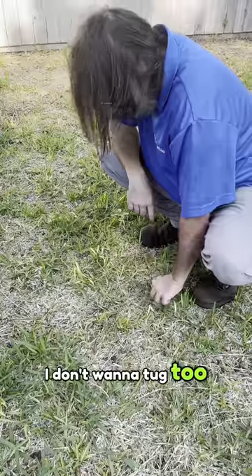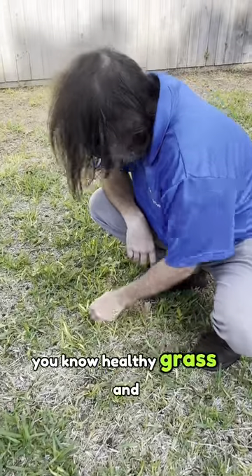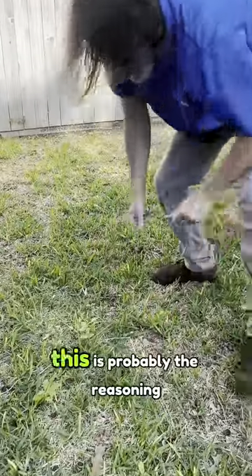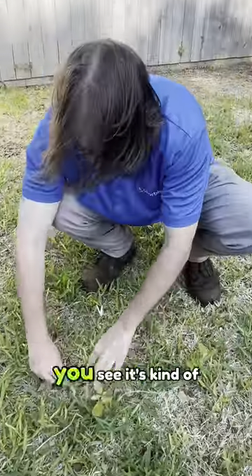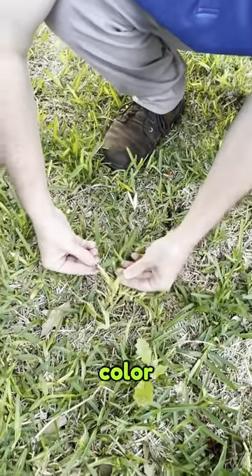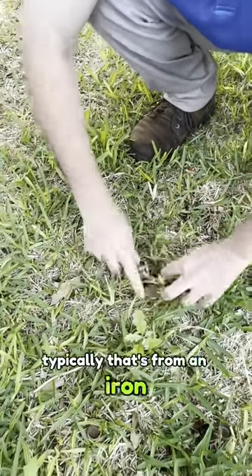I don't want to tug too hard and pull up healthy grass. You can see it's kind of chlorotic — it doesn't have the normal green color. Typically that's from an iron deficiency.